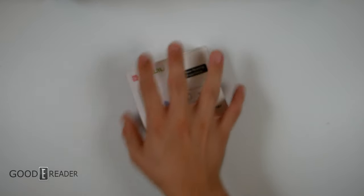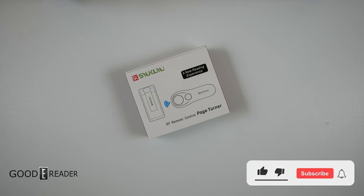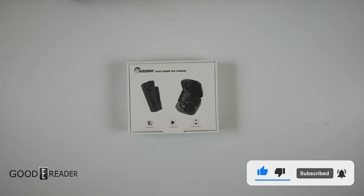I hope you guys all remember this. This is the Syukyu remote that worked off of RF, not Bluetooth. Well, move over, Syukyu. There's a new player in town.